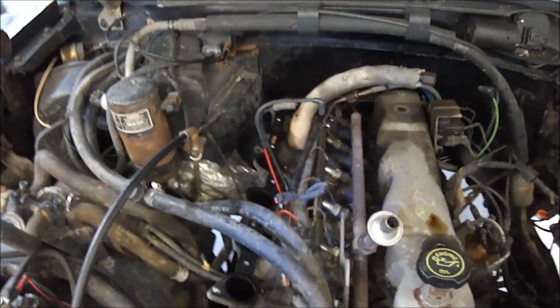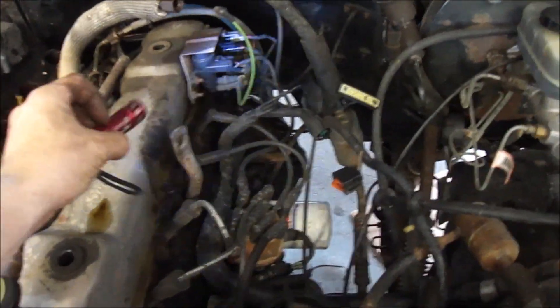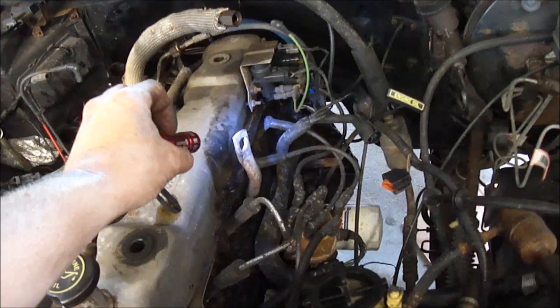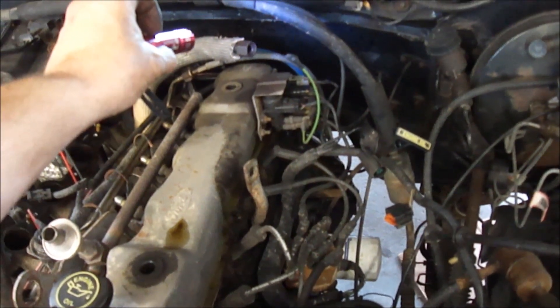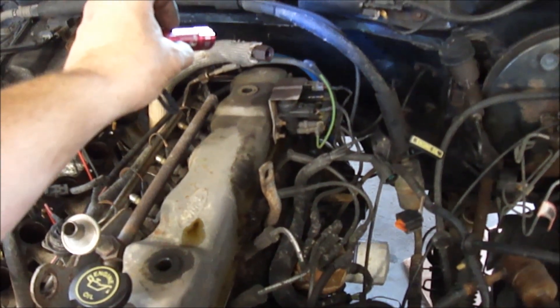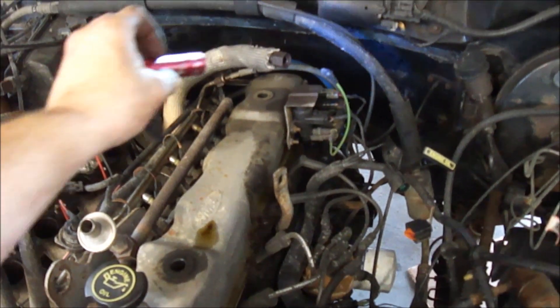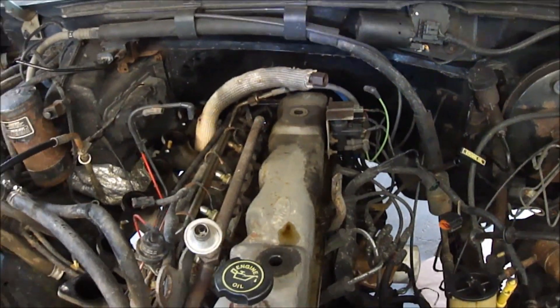A couple things to remember: there is a support bracket here. Keep that hooked up until you get your EGR disconnected, because you usually put a lot of force on that to get it off and you don't want to put any more stress on the aluminum manifold than you have to.